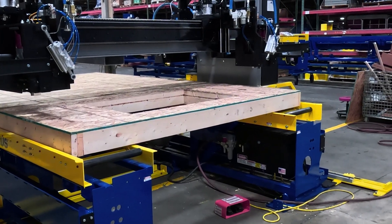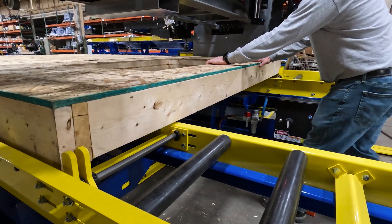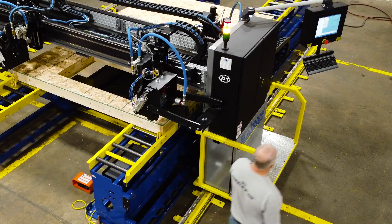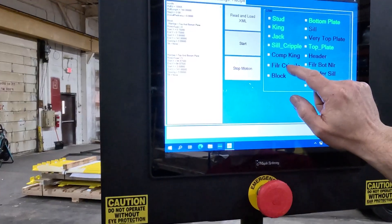To begin production, the operator loads the wall panel into the machine, brings it against the squaring stops, and clamps the wall using the foot pedal. The operator then selects the correct wall file through the machine's software to initiate production.